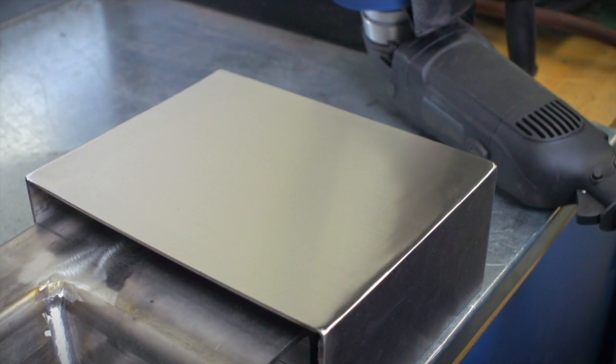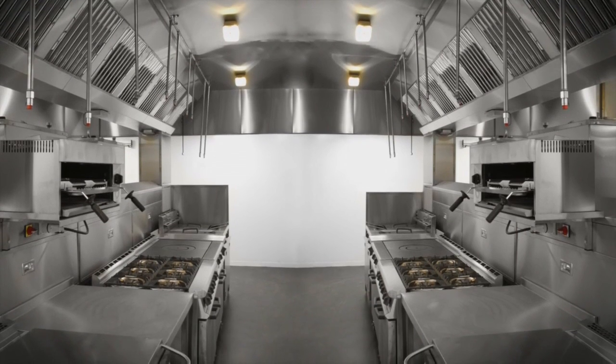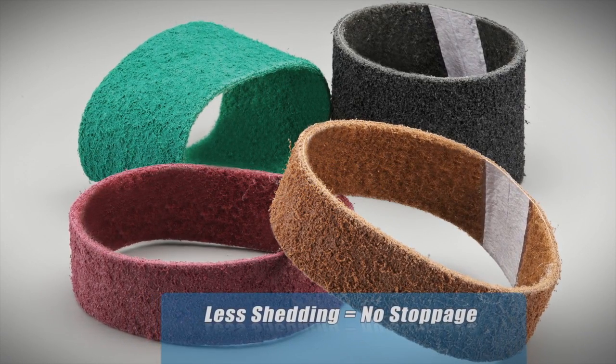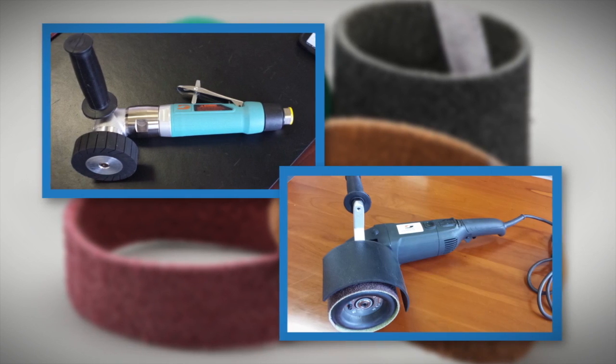Welded metal pieces used in all manner of application can often require many steps to get that perfect blended finish. Norton XF and RF AO belts used on a right angle grinder or a finishing sander like the Dyna Braid Dyna Shirt.